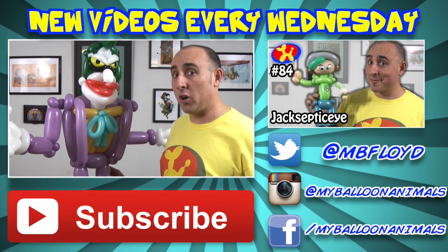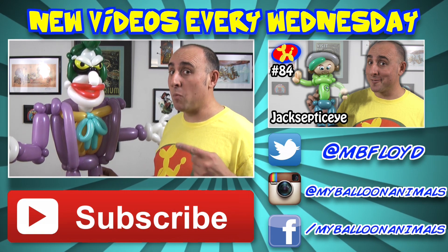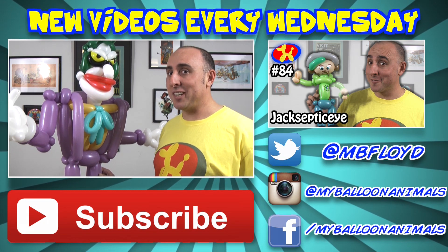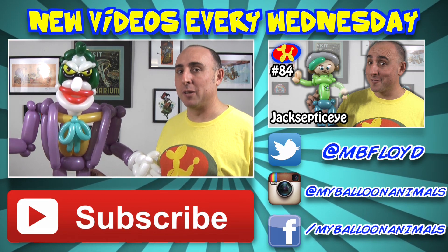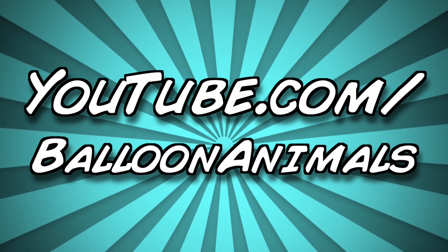I'm going to pick two of them to put on Twitter in a poll, and you get to vote on who I do next. If you enjoyed watching this and want to see me make more cool things out of balloons, why not subscribe to my channel? I do this kind of thing every Wednesday. Check out the playlist in the description — I have a ton of other challenges I've already done. I'm Michael Floyd, your balloon twister. Remember, you can make anything out of balloons — even the Joker. Last time on Win or Fail, I made Jacksepticeye. You voted, and with a vote count of 306 to only 4, you said he was a win.